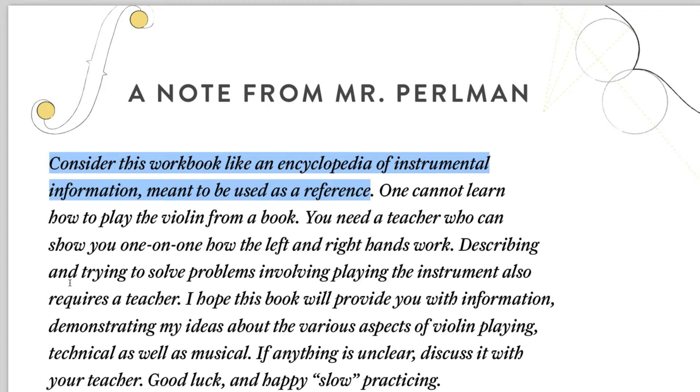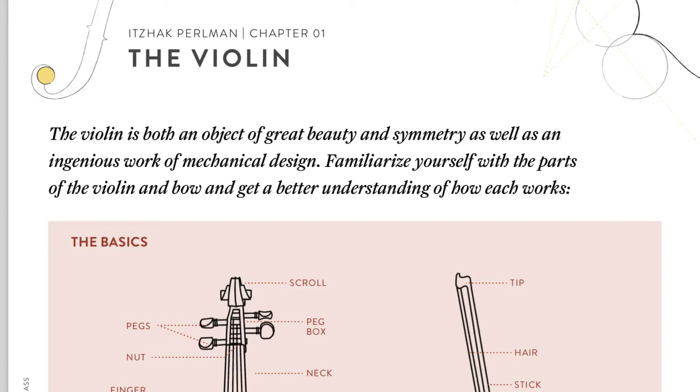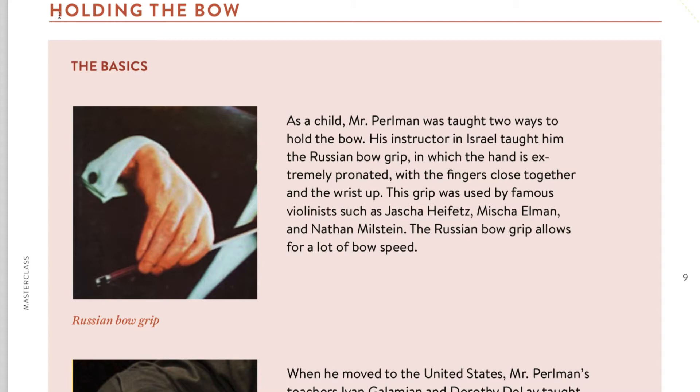There's a little biography, an introduction, and an essential listening guide with clickable links. You'll also find the different parts of the violin with descriptions of each part. This is like one of the video chapters here — holding the bow and bow basics.